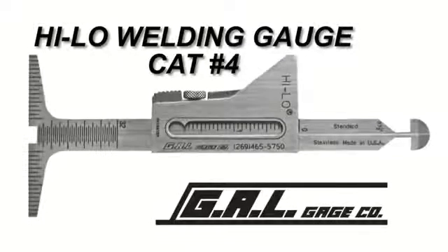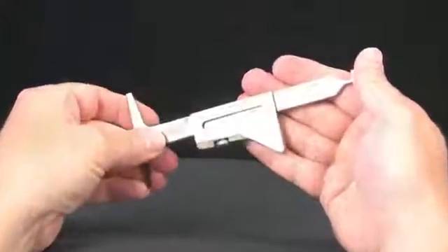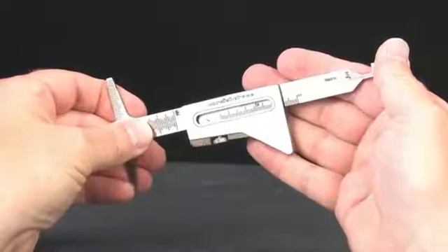The Hi-Low welding gauge is a multi-purpose and versatile gauge. As with many of our gauges, both standard and metric units of measurement are available directly on the gauge for dimensional verification.